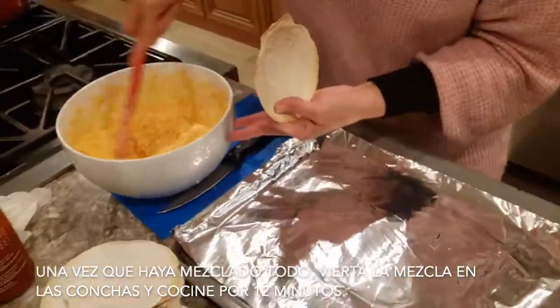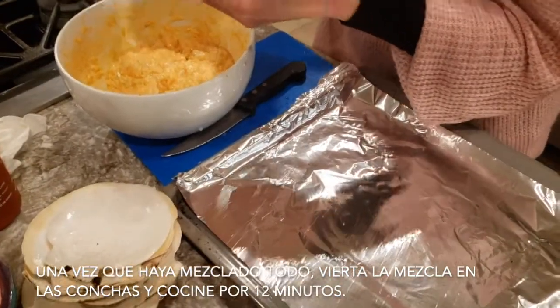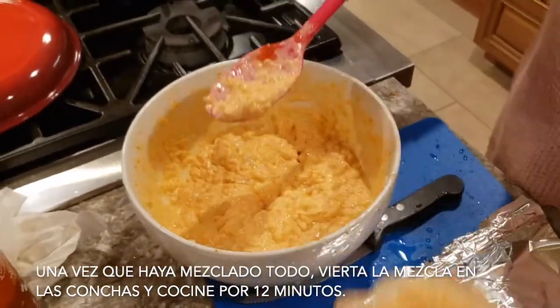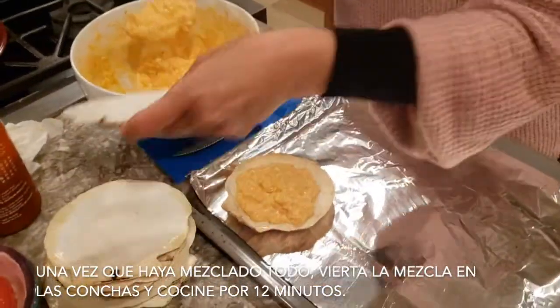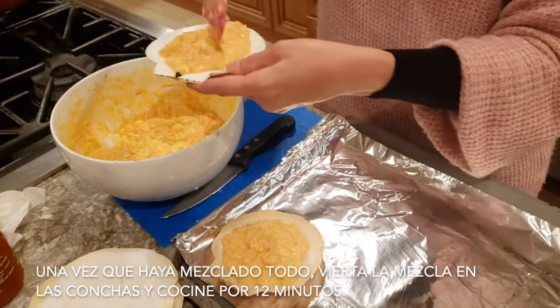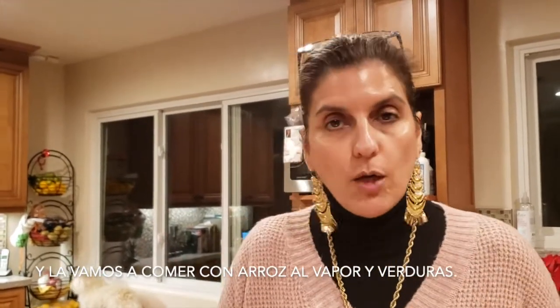Once you already mix everything, you're gonna put a spoon in the shell like this, and we're gonna put it in the oven for 12 minutes. And we're gonna combine it with rice, steamed rice, and some vegetables.